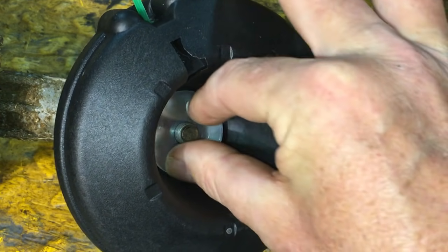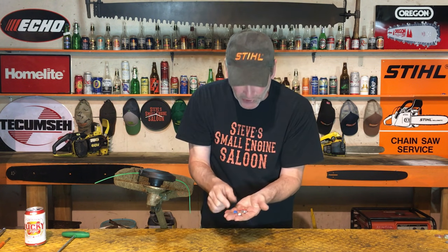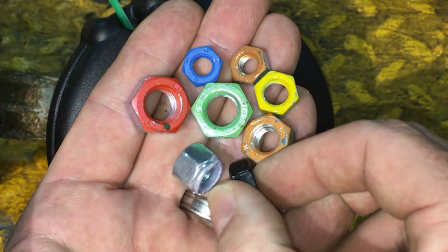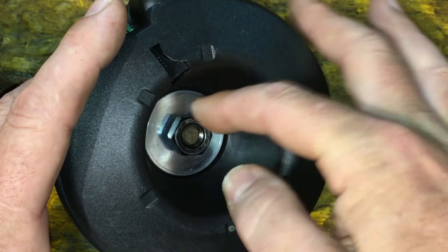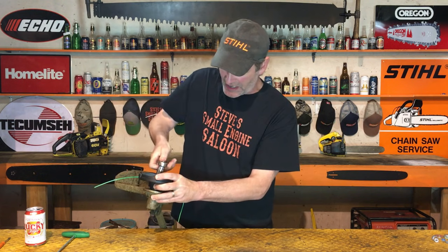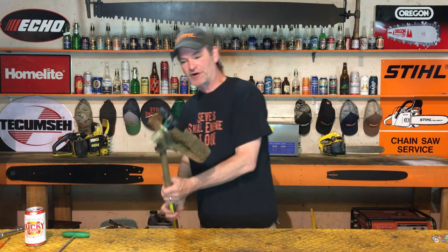Put that big washer on so your nut doesn't destroy the plastic. Remember, it's a left-hand nut you're putting on there. In this case it's color-coded - look at these nuts, they're all color-coded when you get that line head. It's a universal line head so it gives you a whole bunch of parts. You need the black one for this model - left-hand thread, you screw it the opposite way you think. It's a 17 millimeter. Screw that down nice and tight - I'm not giving you any torque specs, just snug - and boom, that absolutely works perfectly.